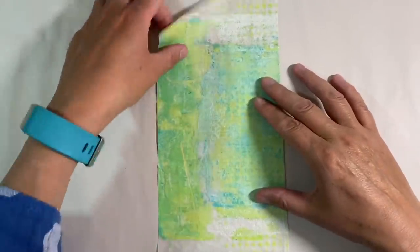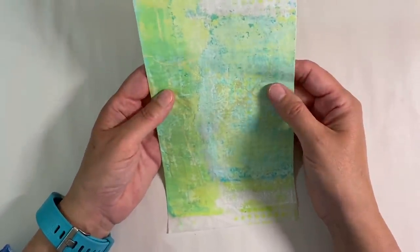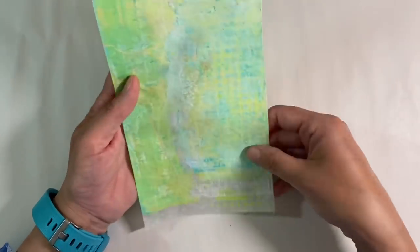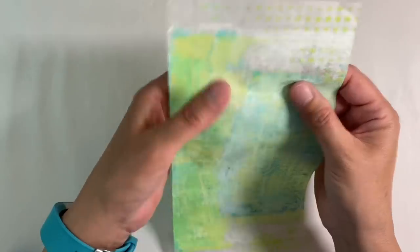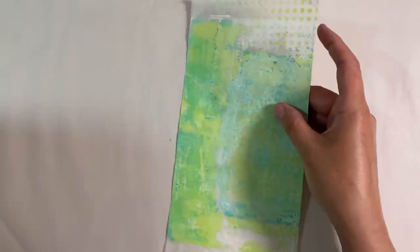I'm going to be using this background here. This is a jelly print that I pulled off a long, long time ago. I usually use deli papers when I'm just trying to pull off excess paint from whatever print I'm trying to pull. It's got loads of really interesting texture on it, as you can see, but because it's deli paper, we've got quite a few transparent areas, which I really like.